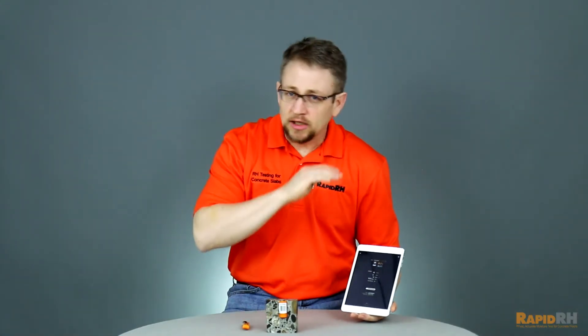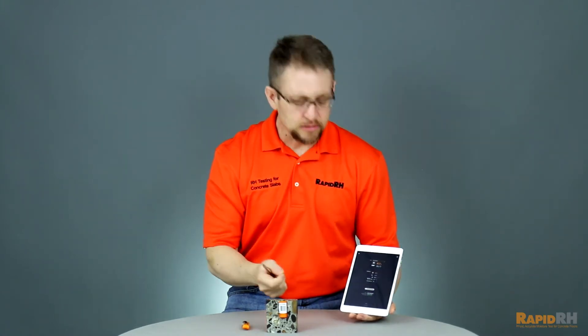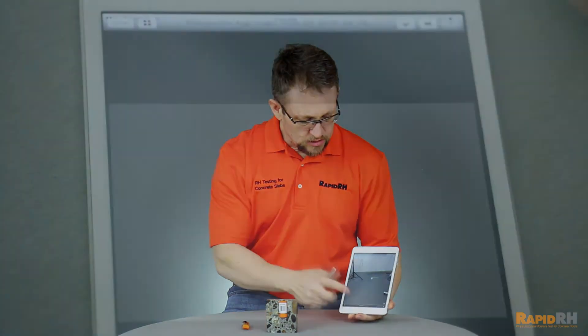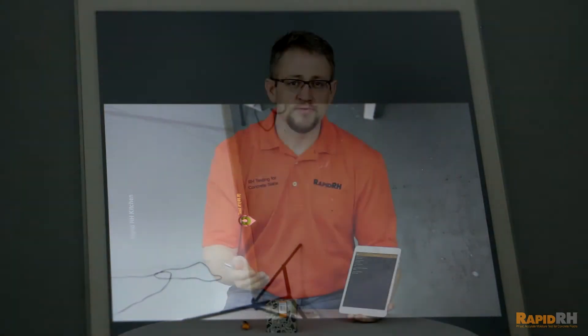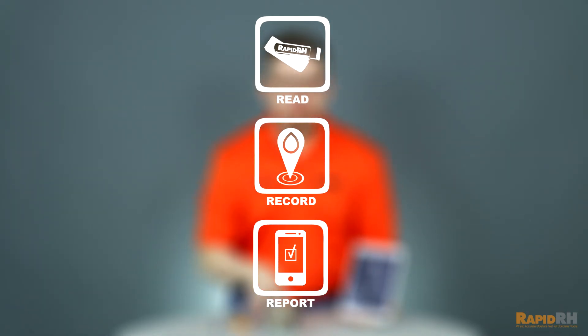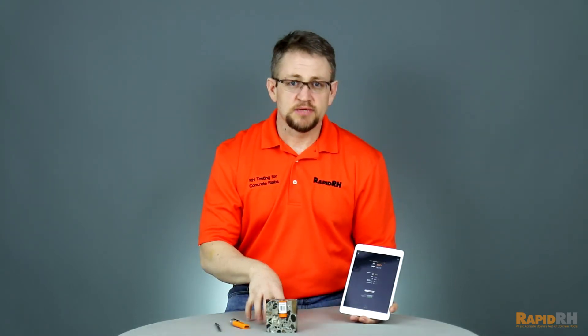Once you've taken all of the readings for all of the different test sites, you can very easily generate a report and actually send it to your client after you've reviewed it — before even leaving the job site. Read, record, and report with the RapidRH Datamaster app. You're just three steps away from a simpler way to conduct and compile ASTM F2170 test results.